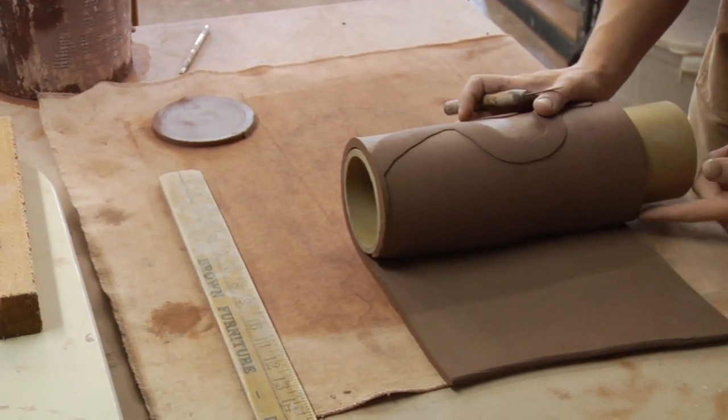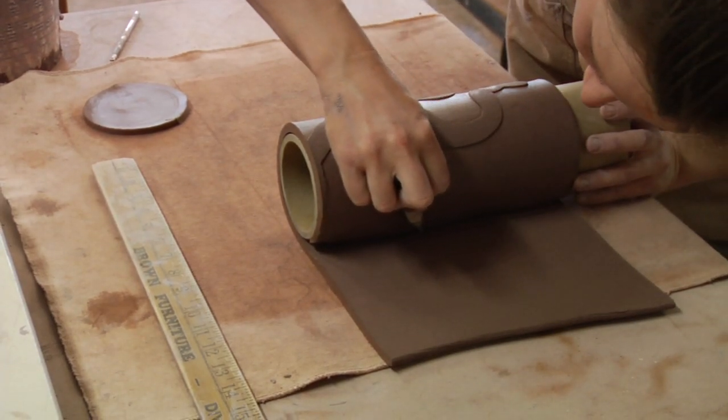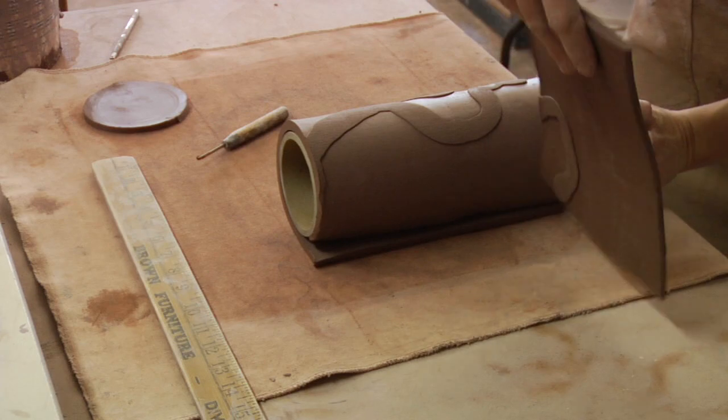Once you get to the end of the slab, give yourself just a little bit of extra clay so that they overlap a tiny bit, and cut off the excess.